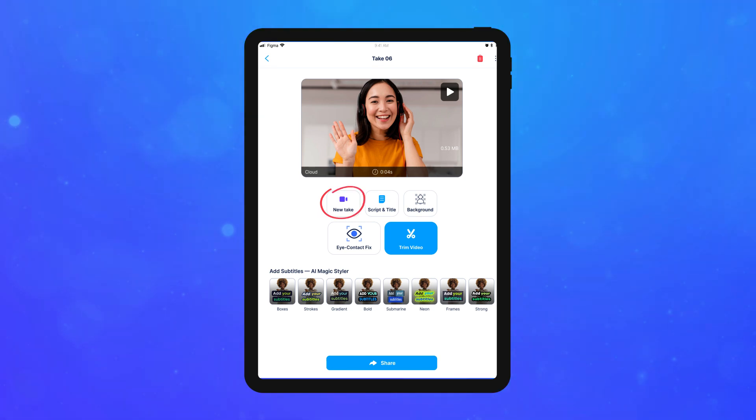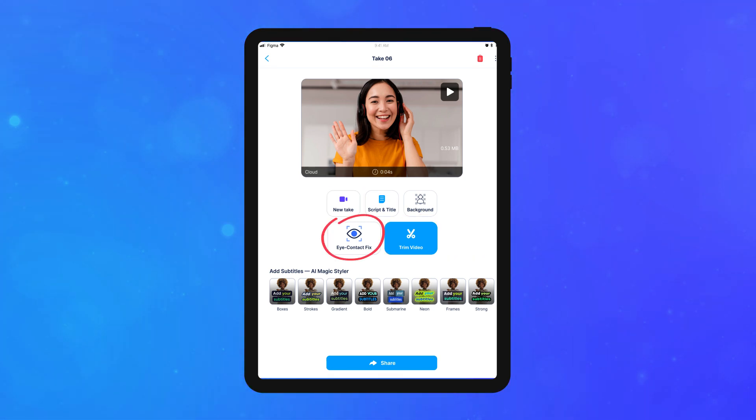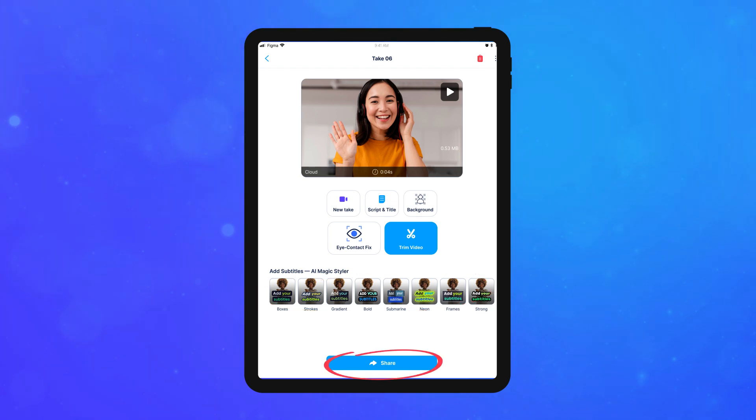After recording, you can re-record or trim, fix eye contact with AI, add captions, and share your video.